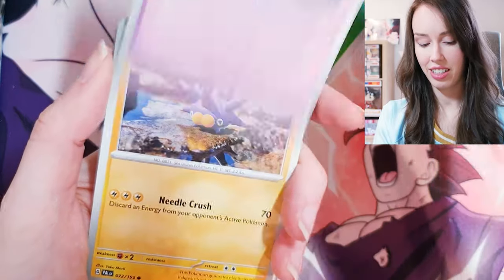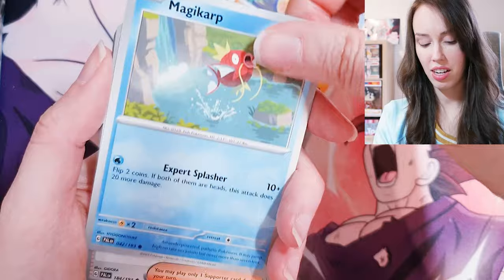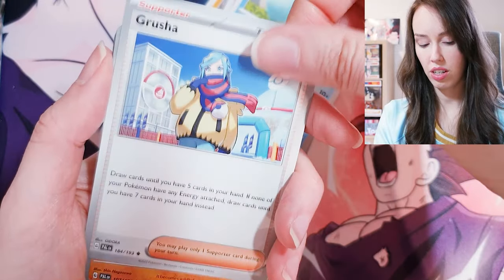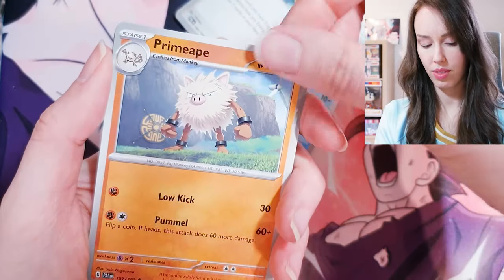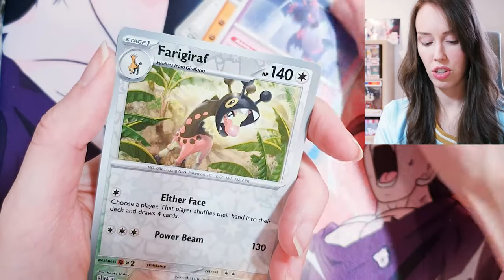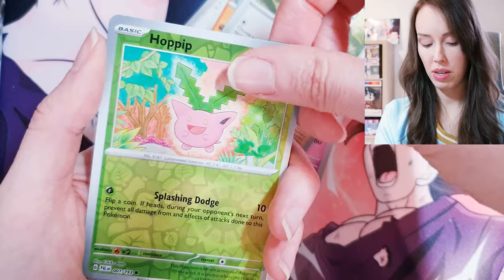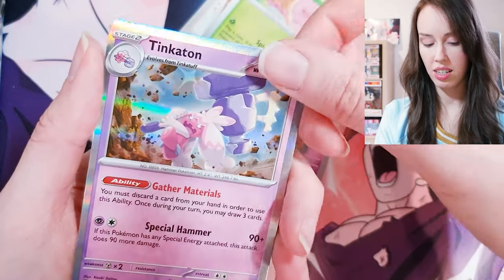Maybe I'll even buy some blister packs of this set eventually. Magikarp again, Grusha, Primeape — one of the OGs from the first gen, love that — another reverse Hoppip, and Tinkerton Holo!